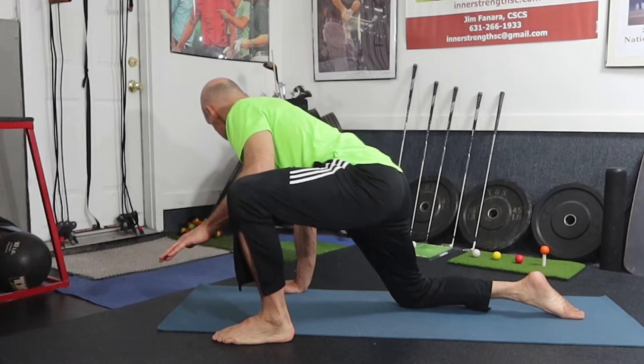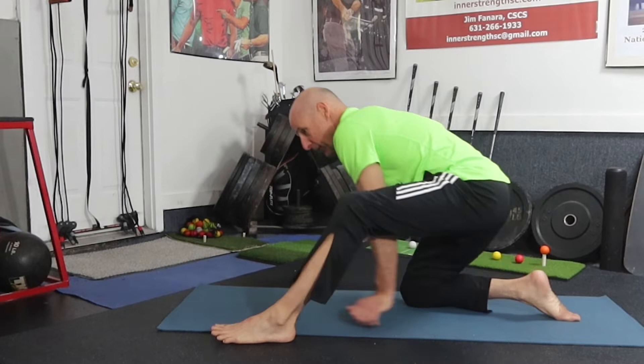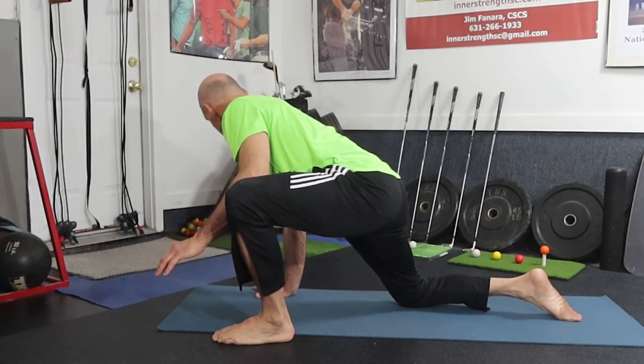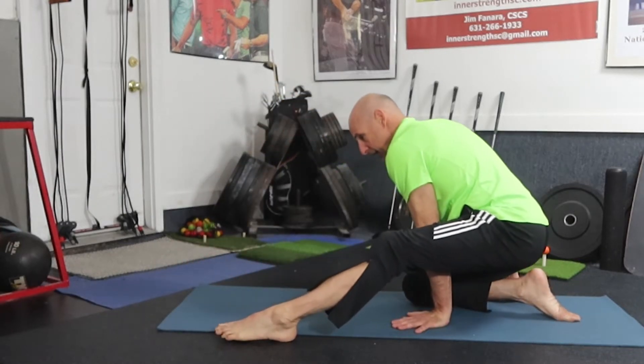We count: one one thousand, two one thousand, three one thousand, four one thousand. Then rock back, go into external rotation, block the leg, and count again: one one thousand, two one thousand, three one thousand, four one thousand — and come back.